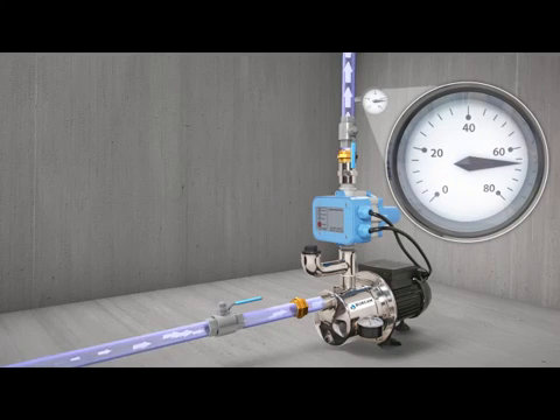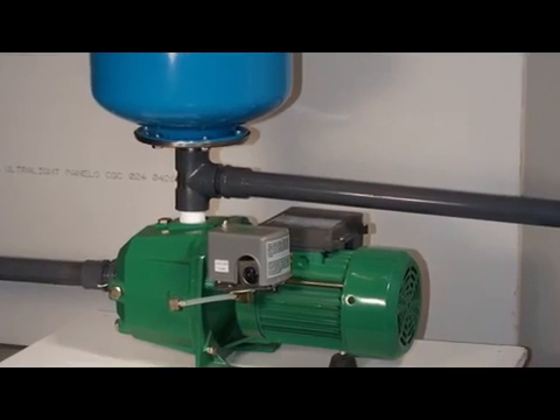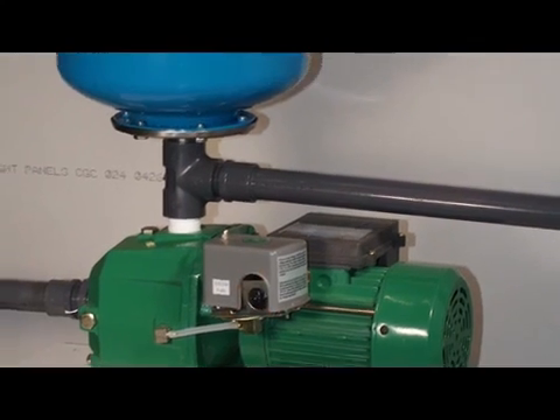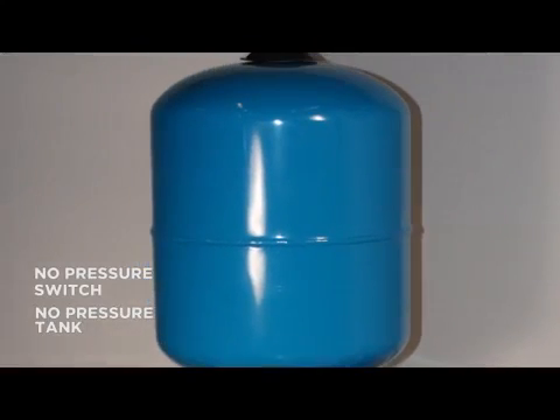This translates to exceptional comfort. Unlike traditional pumping systems, no pressure switch is required, and there's no pressure tank required either, which leads to exceptional savings.